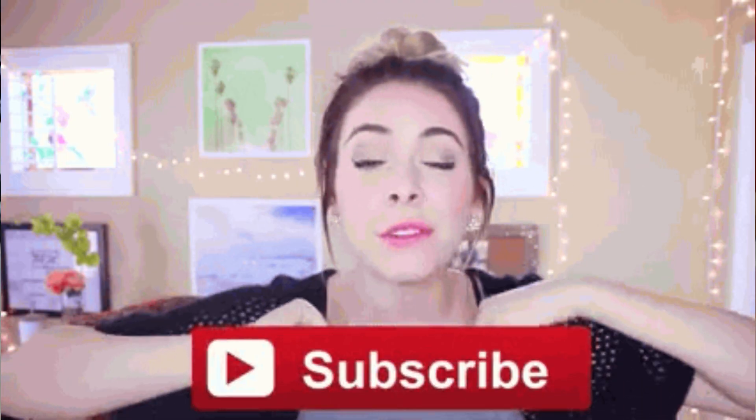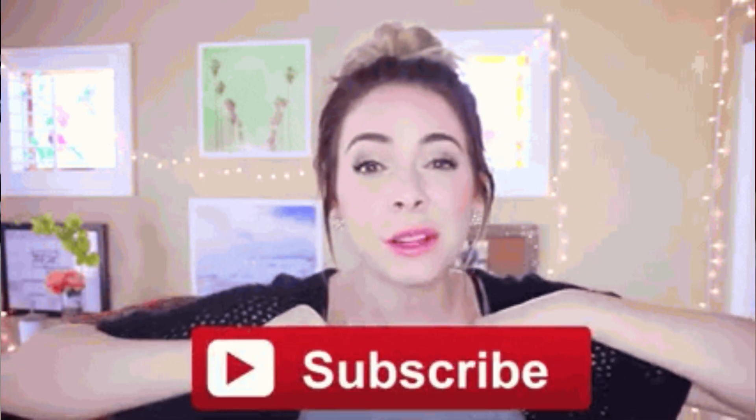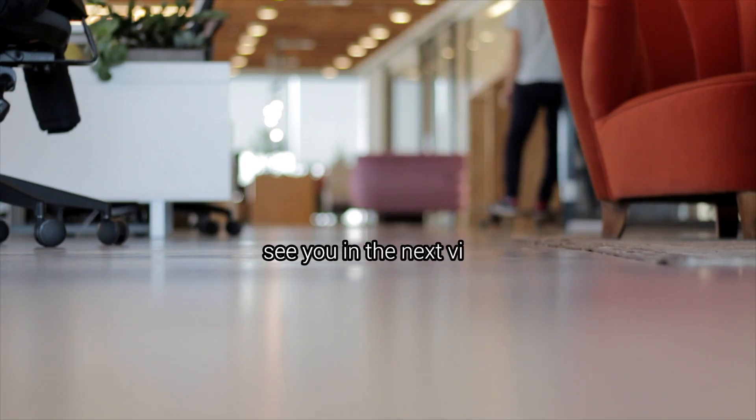If you found this video helpful, give us a thumbs up, and don't forget to subscribe for more travel tips. See you in the next one!